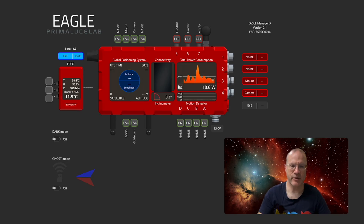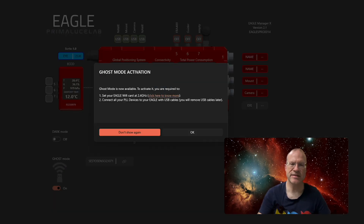Here on the bottom left you can see the Ghost Mode option. It tells you to set your Eagle Wi-Fi card to 2.4 GHz — click here to know more. Your instinct is to skip past that, but it's important. It also tells you to connect all your PLL devices to the Eagle with USB cables — that's crucial. We still need them connected via USB. Let's go back to step one, because as always with Windows — and I think I'll get a beating for saying that — there is some administrative stuff to do.